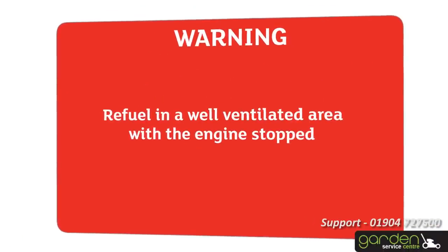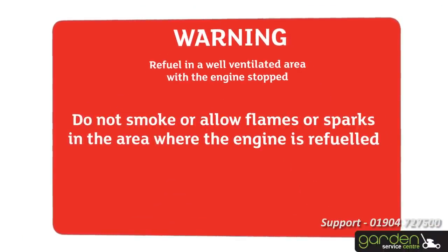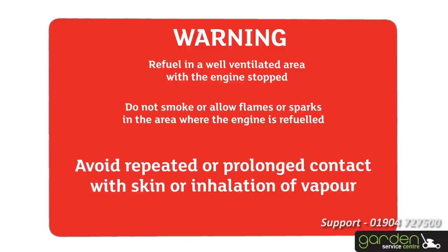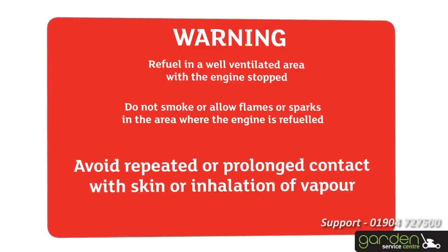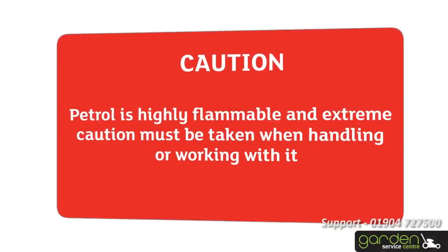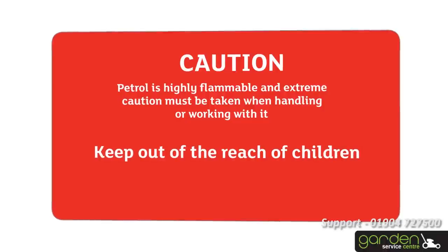Refuel in a well ventilated area with the engine stopped. Do not smoke or allow flames or sparks in the area where the engine is refuelled or where petrol is stored. Avoid repeated or prolonged contact with skin or inhalation of vapour. Petrol is highly flammable and extreme caution must be taken when handling or working with it. Keep out of the reach of children.